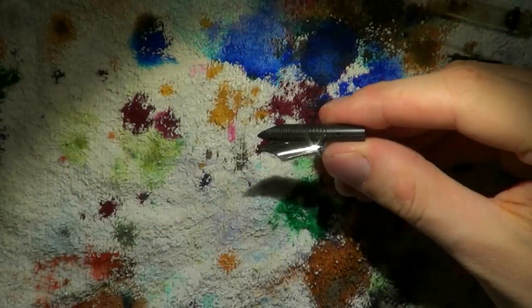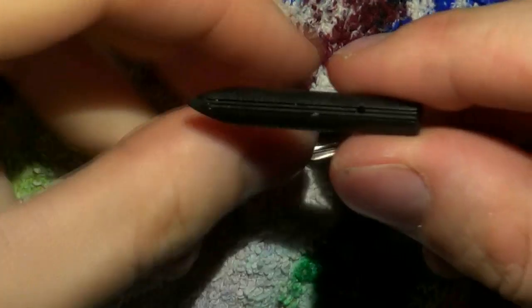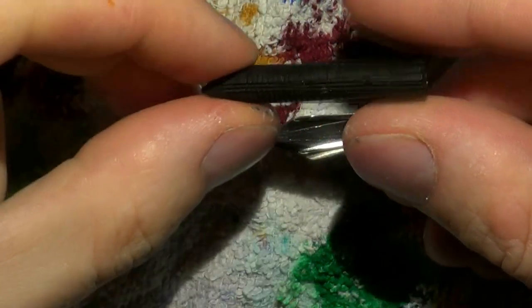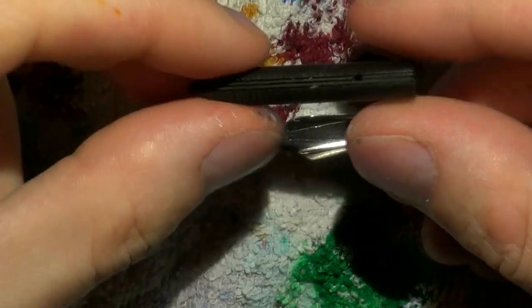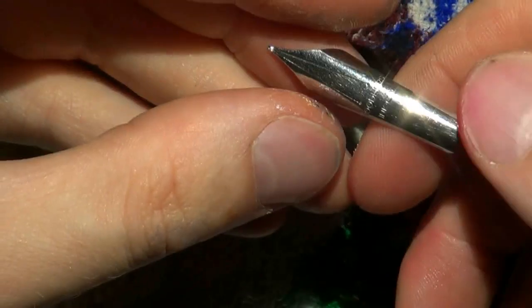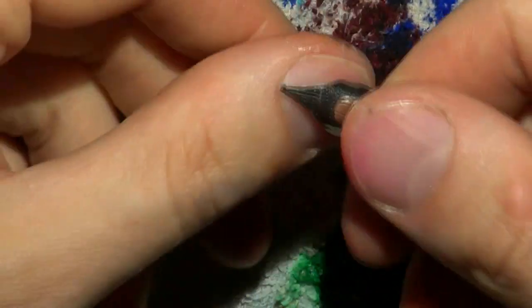Note — just for those of you who are interested — this is a special feed that actually has two channels. It's a different feed from the Noodler's Ahab feed. And of course, that's a beautiful little music nib with three tines. It's quite nice.